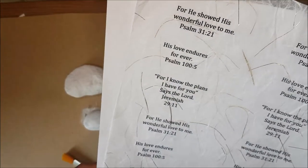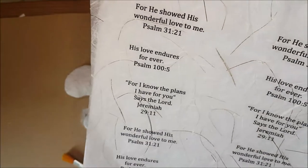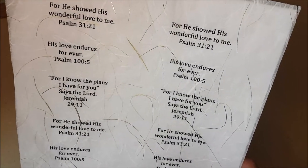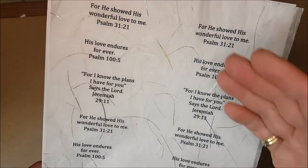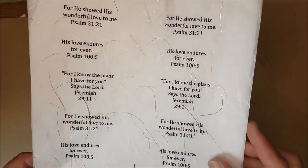We had about a thousand people in our congregation, so we had probably 600 gifts to make for women and about 500 odd for men. I used to get verses of scripture, lay them up on A4 paper, and then print them on mulberry paper.